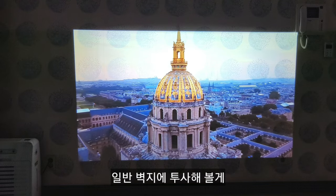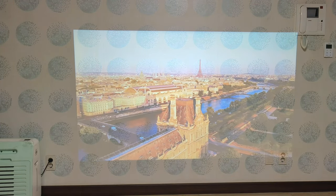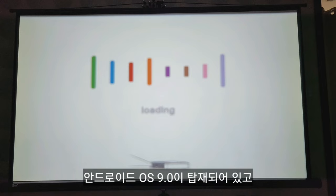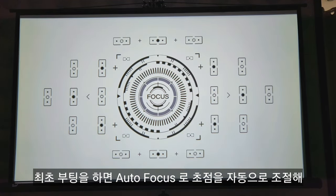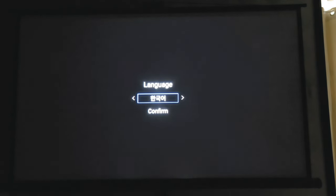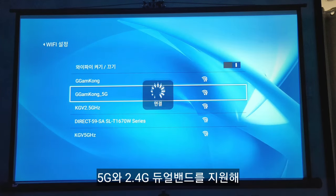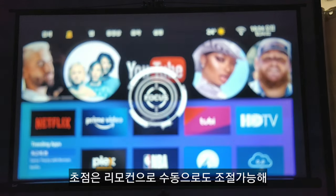Let me project onto a regular wall. Turning on the lights too — even in daylight you can watch comfortably. It runs Android OS 9.0, and on first boot autofocus adjusts the image automatically. Setting the language to Korean, then configuring WiFi — it supports dual-band 5G and 2.4G. Focus can also be manually adjusted via the remote.